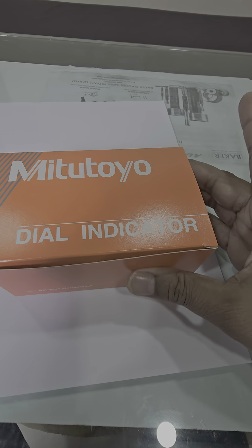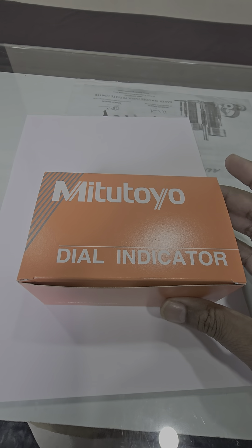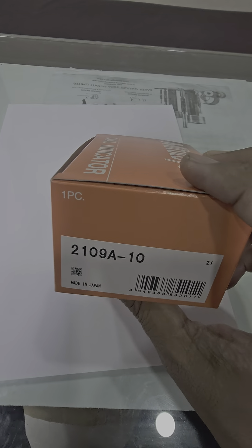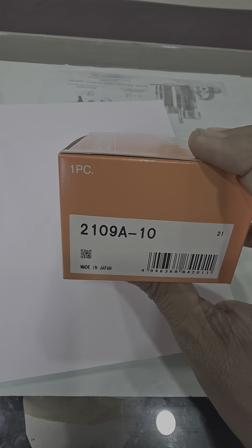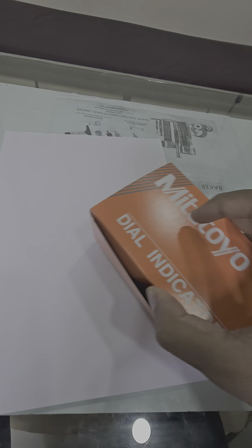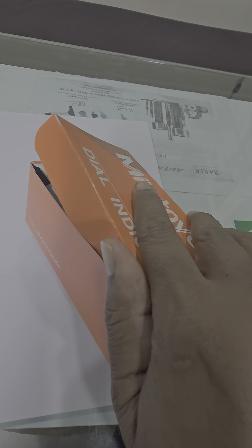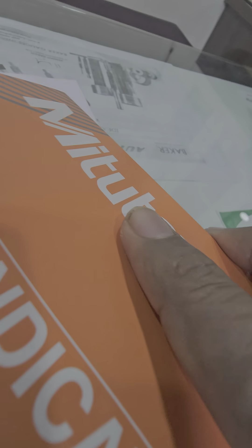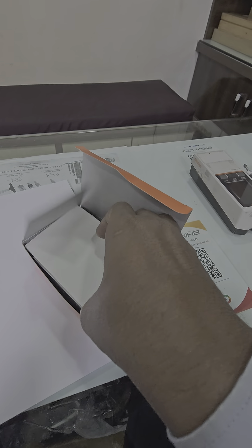Hello, once again — unboxing of Metatio dial indicator 21098-10, made in Japan. Here is the corrugated box after opening.